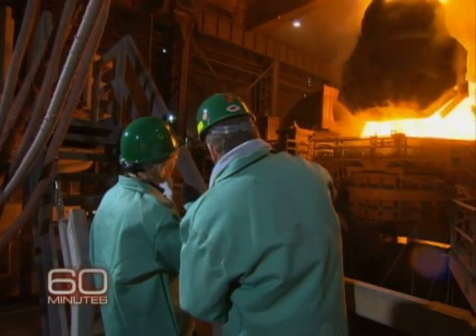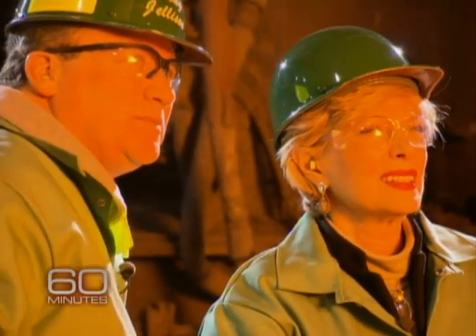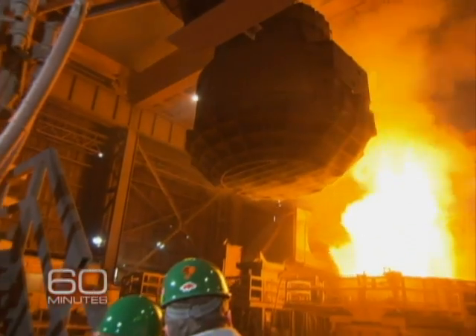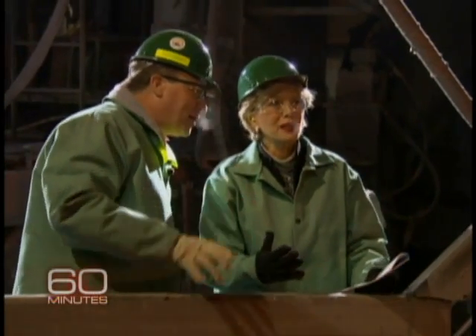Everybody's coordinated to save time. The scrap bucket's back up, the roof's coming back over. He's picking up the ladle. The melter up here is all in communication with these guys' coordinators. You'll see fireworks in a minute.